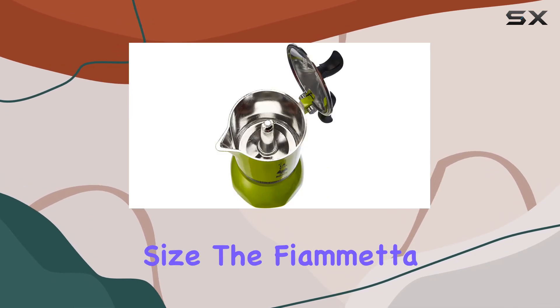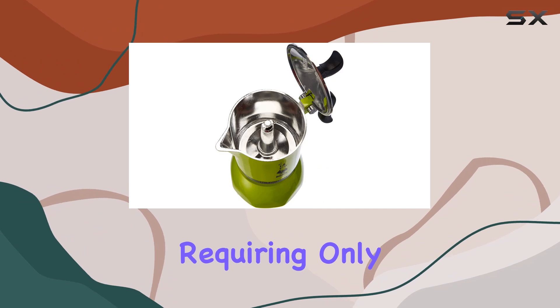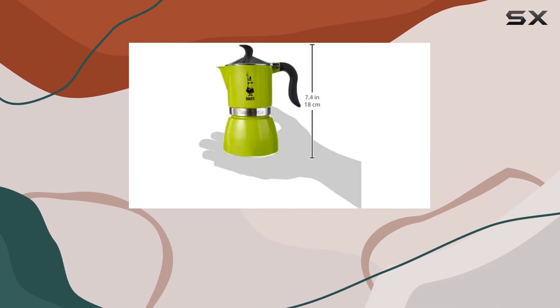Despite its compact size, the Fiametta is quite efficient, requiring only 230 watts to deliver a satisfying espresso experience.